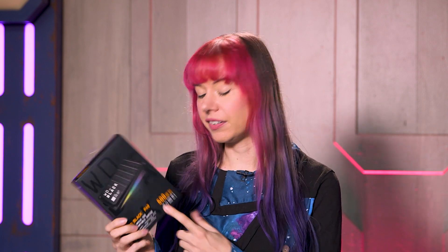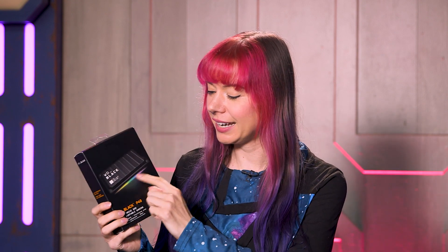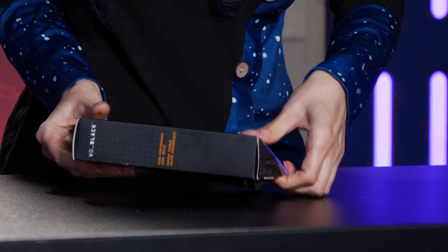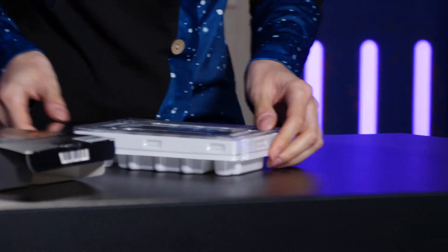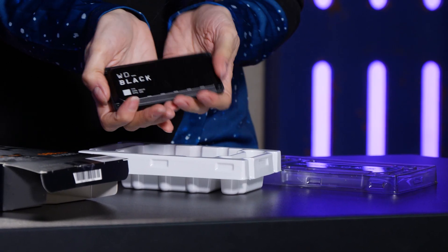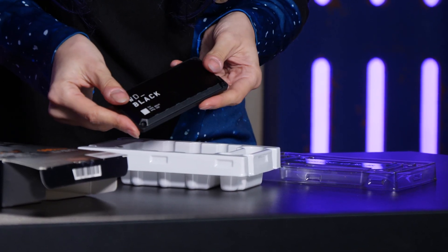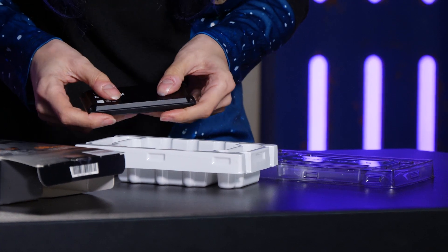The drive I have here is the 500GB version, and it comes in this classic WD Black black packaging. As a goth, I highly approve of this. It's got some nice reflective spot varnish printing and a hint of what's inside with this beautiful RGB. The fact you can light this up in RGB is probably going to be up on your top list of things that you need. It's absolutely tiny considering the amount of storage it's got on it, and it's in what looks like a very solid case — but we are going to be testing that in a little bit.